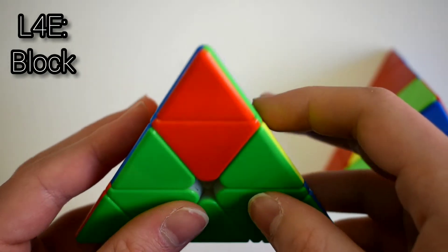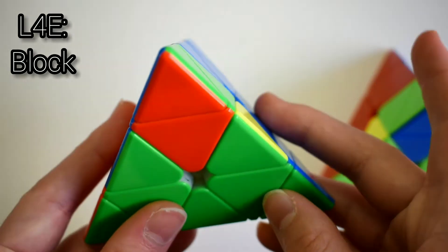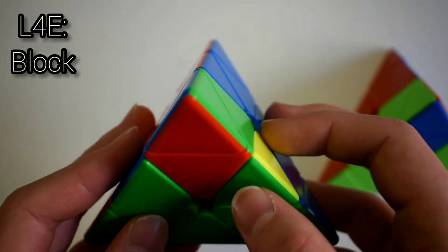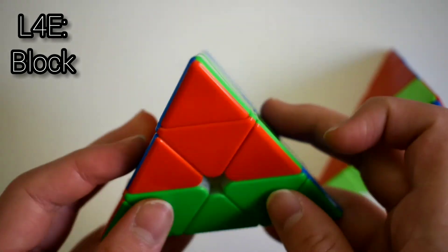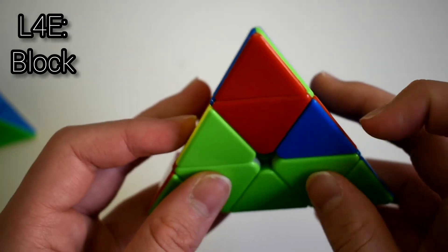For the next case, you have one block and the edge is on the right, and they're both facing opposite directions. You find the side the edge is on and do an R move: R'U'R', then just insert it. If it's on the left side, you start with an L move: L'U'L, and then just insert it.